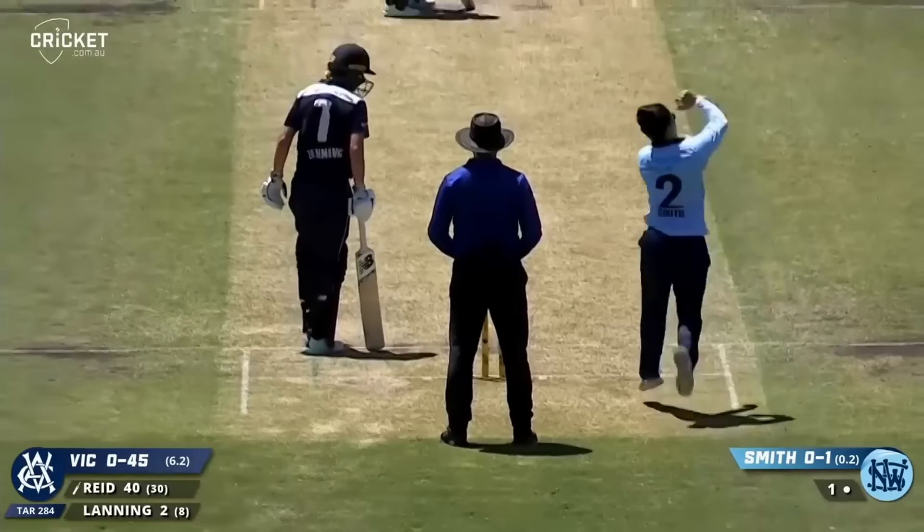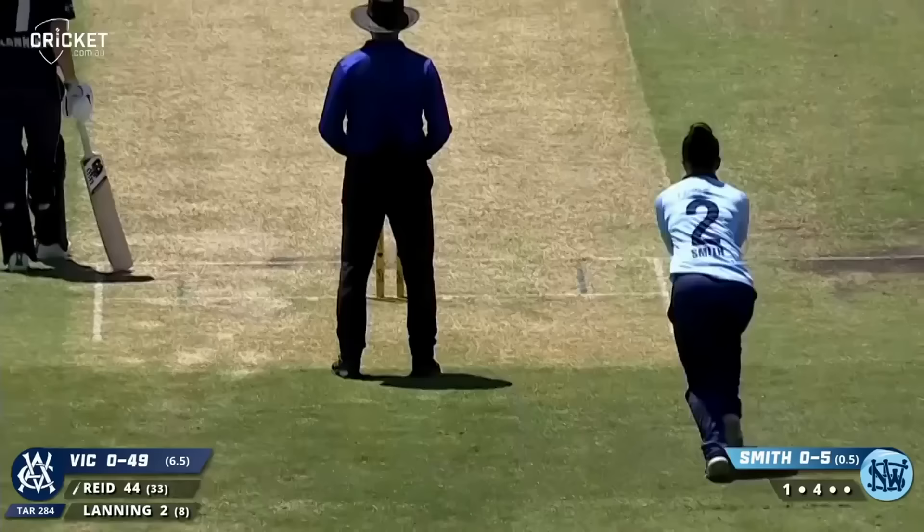Smith again, tossed up — this time that'll be hammered away by Reid, second bounce over the rope. The scoreboard operator is having a busy day.